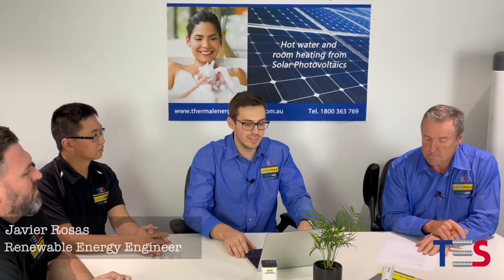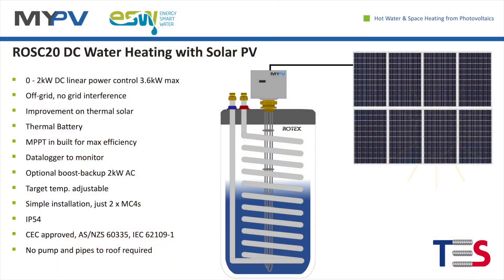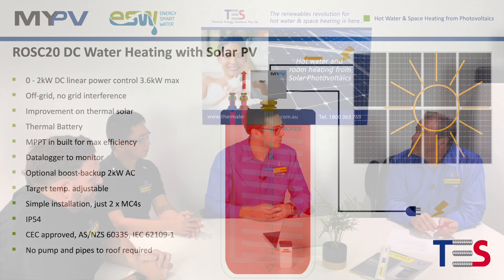Thanks John. So it's very simple — it's just an off-grid product. Basically, dedicated PV panels connected up to 3.6 kilowatts directly to the SC20. We make it very easy for installers — it's just two MC4s. Inside the unit there is an MPPT tracker, so we make sure that the panels are always working at maximum power. And if there is no solar, you can also connect the AC boost.